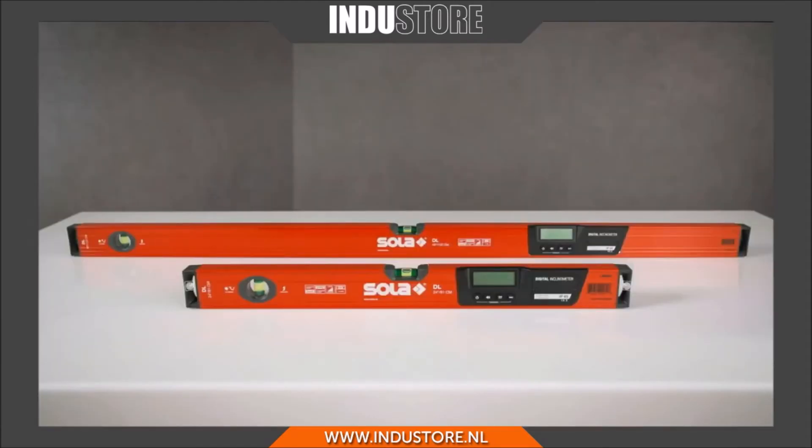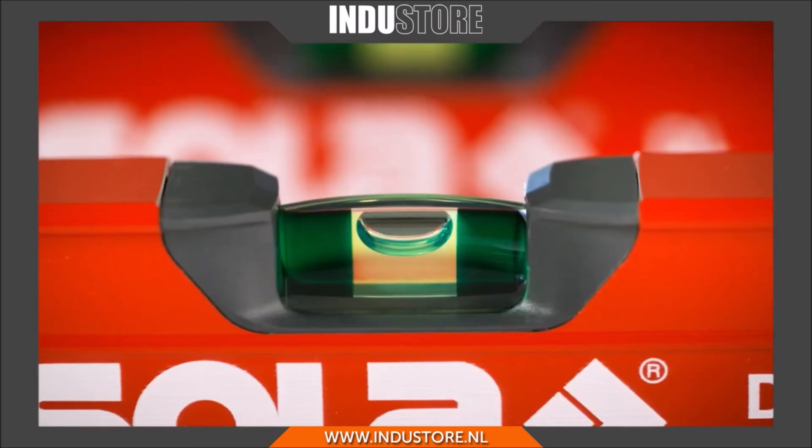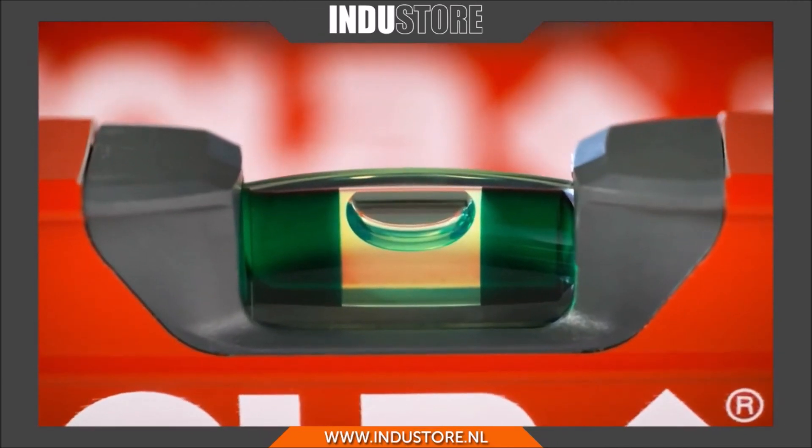Needless to say, the digital levels are also equipped with shock-absorbing end caps, a sturdy aluminum profile, and patented solar focus vials.